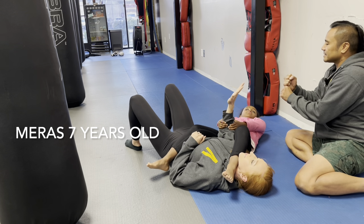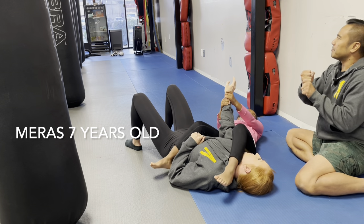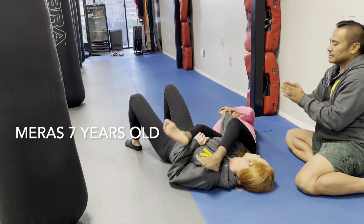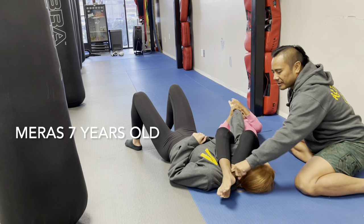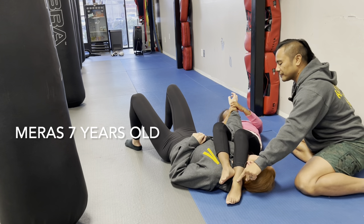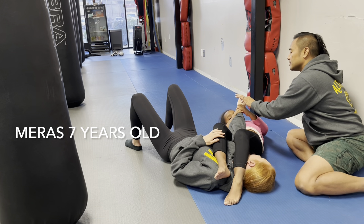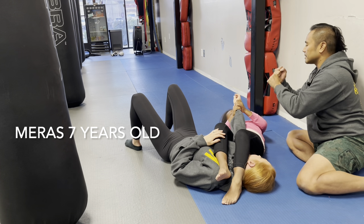Grab the wrist like it's a burrito. Scoot your butt closer. Pull the burrito all the way to your face. Now pinch your knees together. Look at your foot right here — put this one on the ground, bend your knee. You're going to push your foot into the ground and that makes your tummy come up. When your tummy comes up, you take that burrito and throw it on the ground over there with two hands.